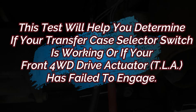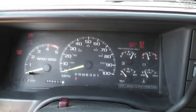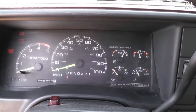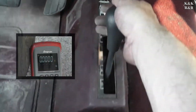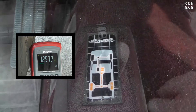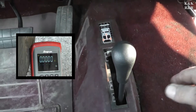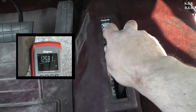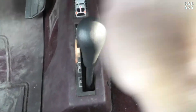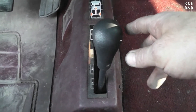The other oddity with this '95 is it'll let you do the test with the key on, not running. But if the engine's running, it won't go into four-wheel drive mode until you're in drive — it's kind of odd. At this point I'm going to engage it. We know that the selector switch is good, so we're going to replace the front four-wheel drive actuator. That should be a gooey mess — let's get under the truck now and replace it.